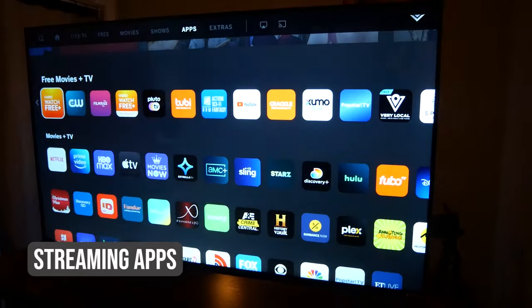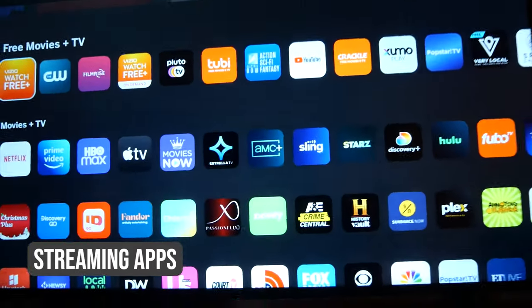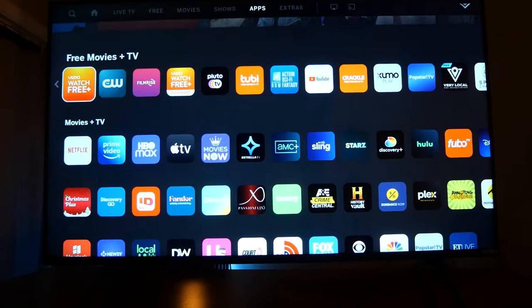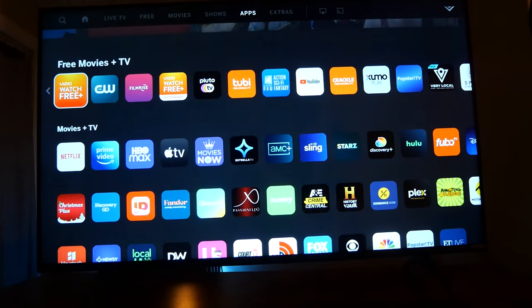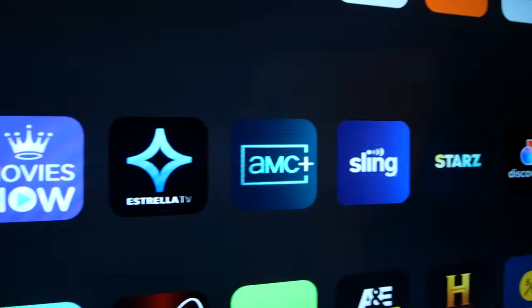The TV comes preloaded with 123 streaming apps. When you power up the V-Series for the first time, your apps are already preloaded — you're not going to an app store like Google Play. A number of popular streaming services you would expect to see are already on the TV, including Netflix, Disney Plus, HBO Max, Amazon Prime Video, and Apple TV Plus.